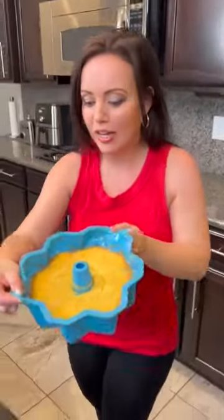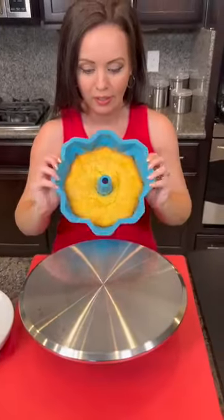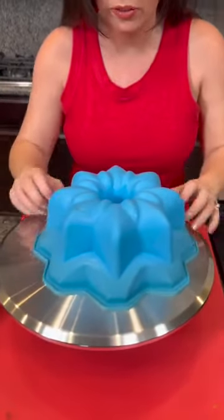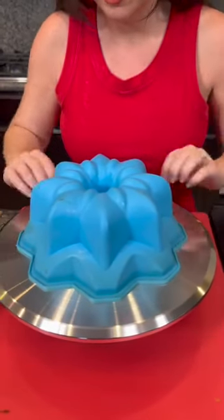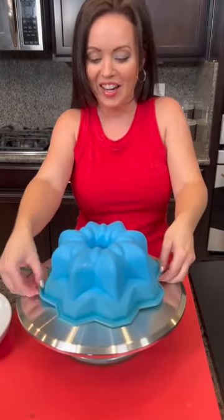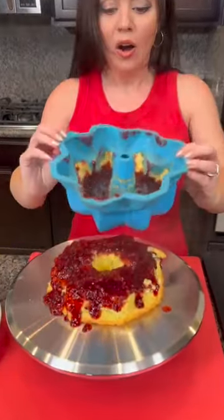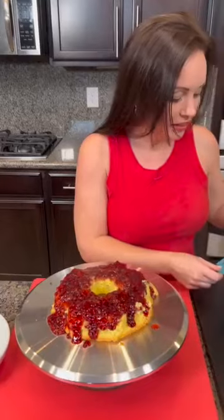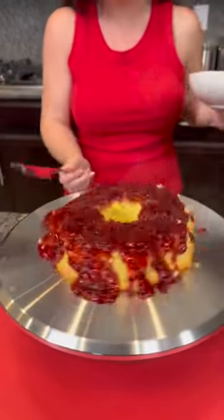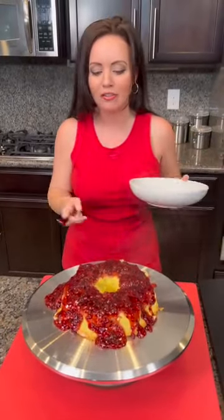Our bundt cake is ready — I cannot wait to see how this one turned out. I just felt it release. I'm always a little bit nervous to make sure these turn out good. Y'all ready? I'm already seeing we have a little bit of a mess. What happened to it? I think it was the pie filling. I did this with cherry pie filling once and it held nicely, but I think because this raspberry pie filling was more of a puree, it got too heavy. But it's going to be delicious and we are not going to let this go to waste.